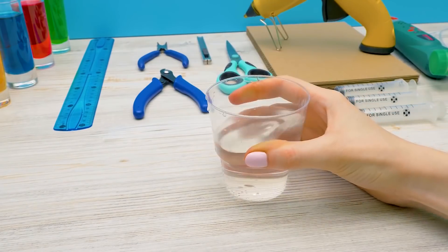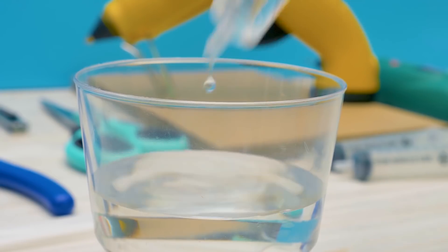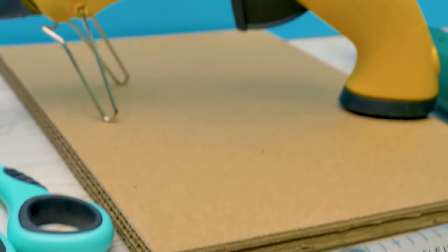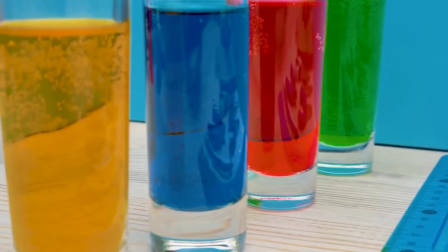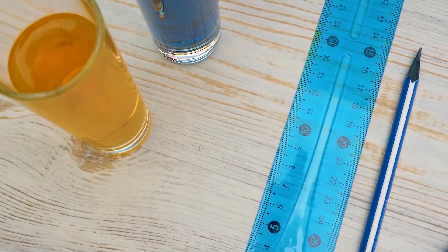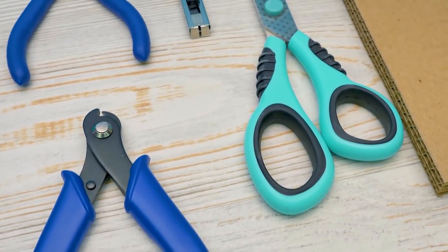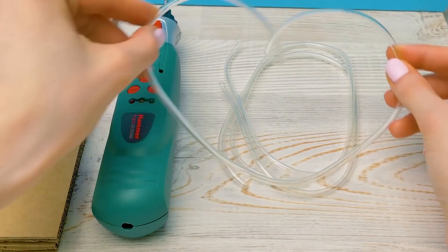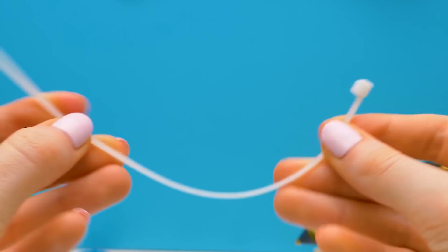If we use this science correctly, even one syringe of water can do many things. We're going to need syringes, cardboard, a glue gun, four glasses of colored water, a pencil, a ruler, pliers, cutters, infusion tubes, a drill, clamps from a hardware store, and...